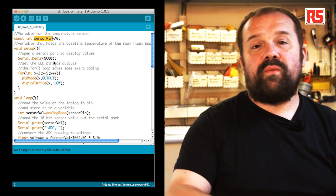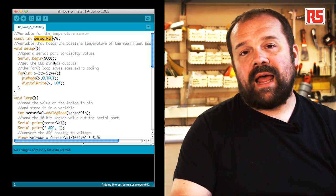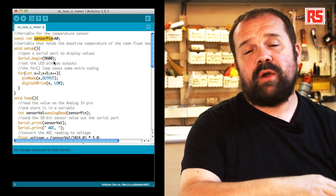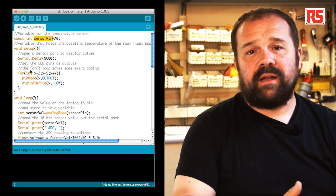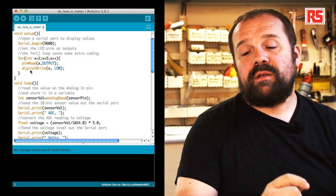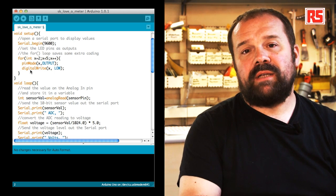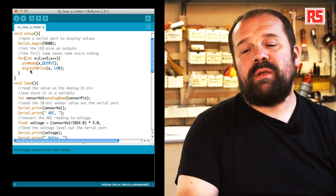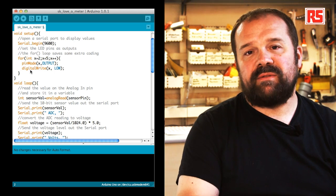In the setup function, the first thing you see is Serial.begin(9600). This is a new function introduced in this example. It allows the Arduino board to communicate with your computer — Serial.begin opens a communication channel between the Arduino and the computer. 9600 specifies the speed: 9600 bits per second. This allows us to print numbers read from the analog inputs and send them to the computer, where we can use the serial monitor to visualize the data coming from the Arduino.